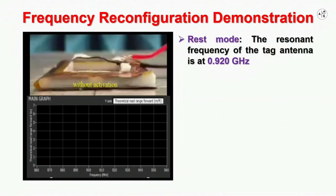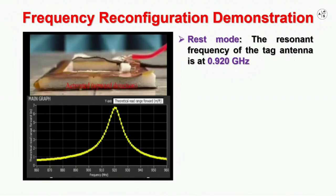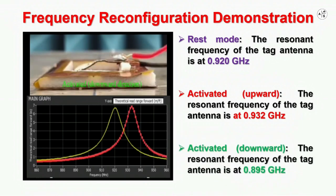Here is the frequency reconfiguration demonstration of the IPMC integrated RFID tag antenna in an anechoic chamber. Initially, when the IPMC actuator is at rest mode, the resonant frequency of the tag antenna is at 0.92 GHz. When the IPMC is activated and deflected in one direction, the frequency is extended up to 0.93 GHz. Similarly, when the IPMC is activated again and deflected in the other direction, the frequency shifts down to 0.89 GHz. This shows that our frequency reconfigurable tag antenna can possess two-degree frequency tuning features.